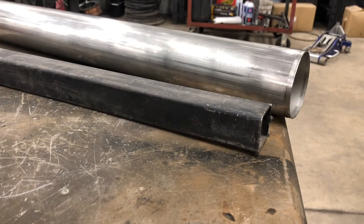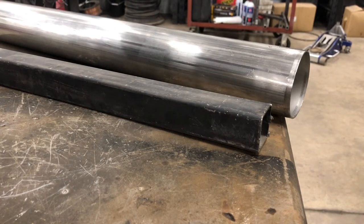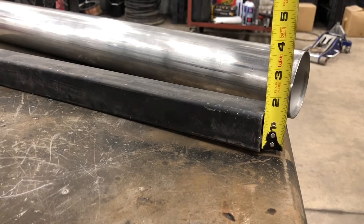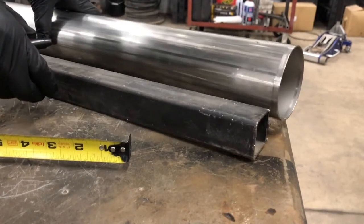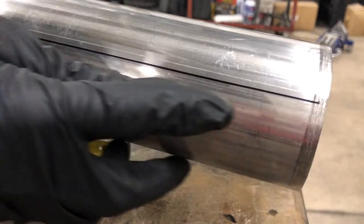The first step in making pie cuts is to take your tube — in this case we are using three-inch stainless tubing — and find a piece of box tubing or straight edge that is half the diameter of your tubing. So if we're using three-inch tubing, find a piece that is 1.5 inches. Take a magic marker, put your piece of tubing up against it, and just scribe a line right like that. We now have a line on our tubing.